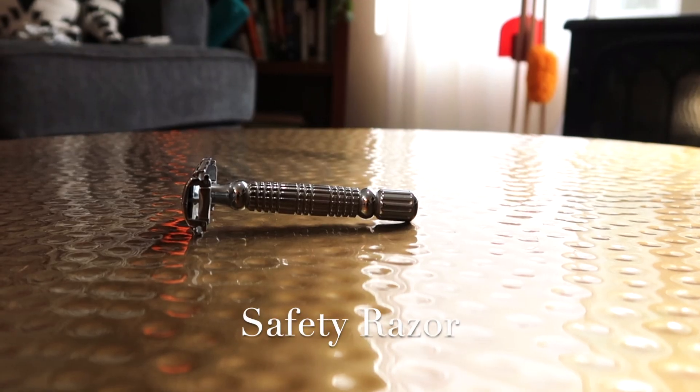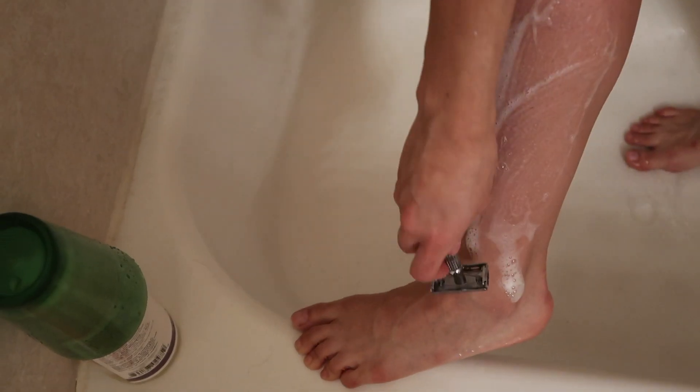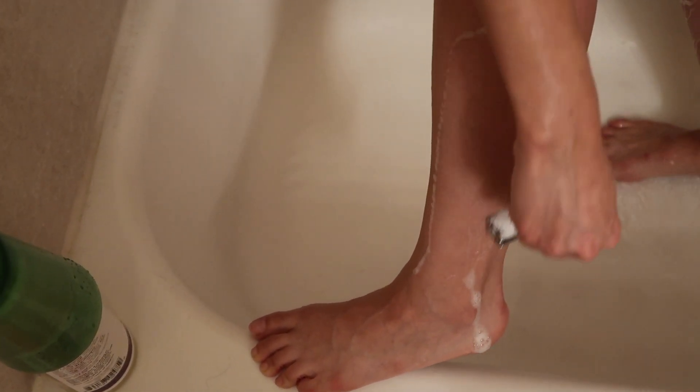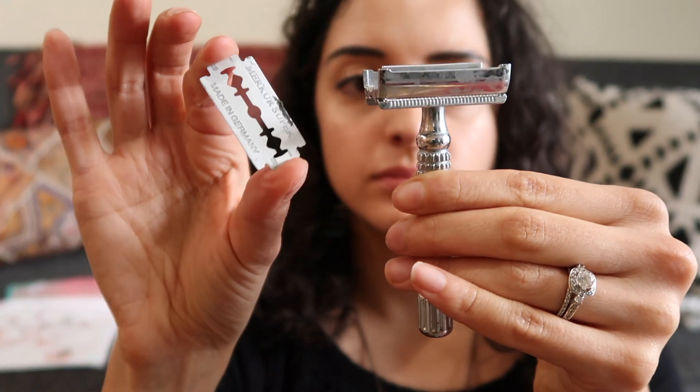I no longer purchase disposable razors. I use a safety razor, which was super intimidating when I first switched over, but I have to admit I've had the best shave of my life. I get way less ingrown hairs and razor burn, which I struggled with for years. You keep the body of the razor, recycle the blade when you're done — it's so simple.